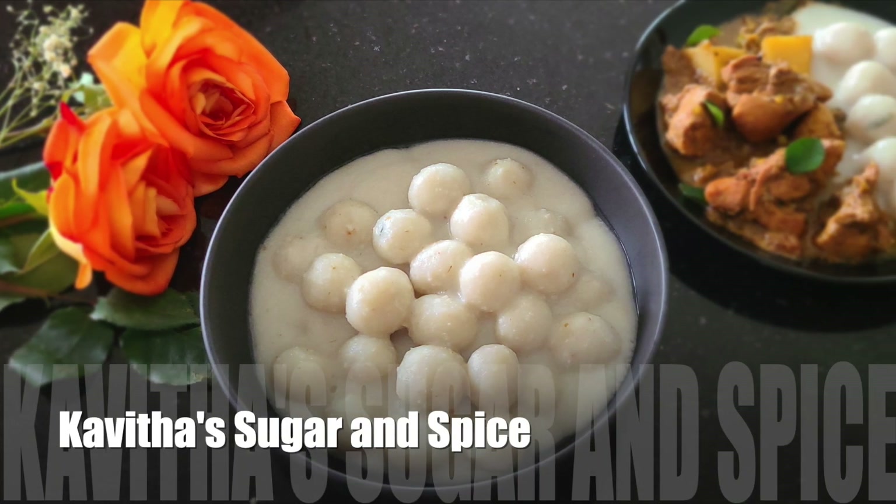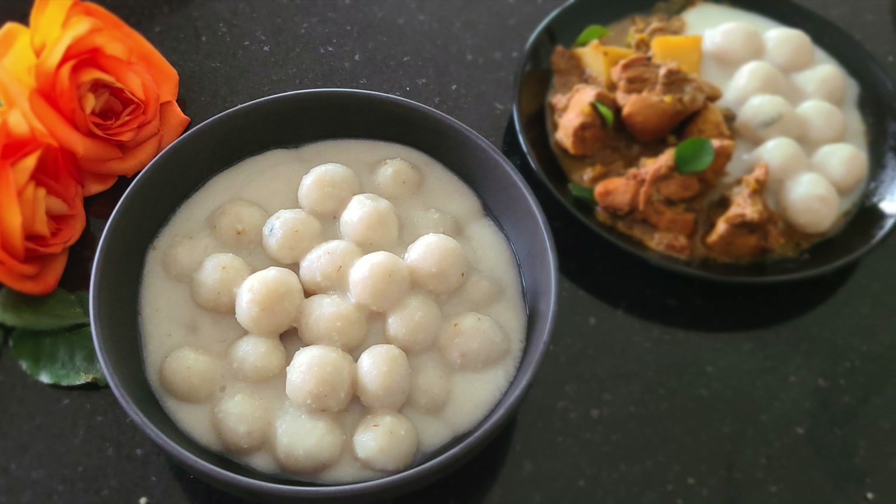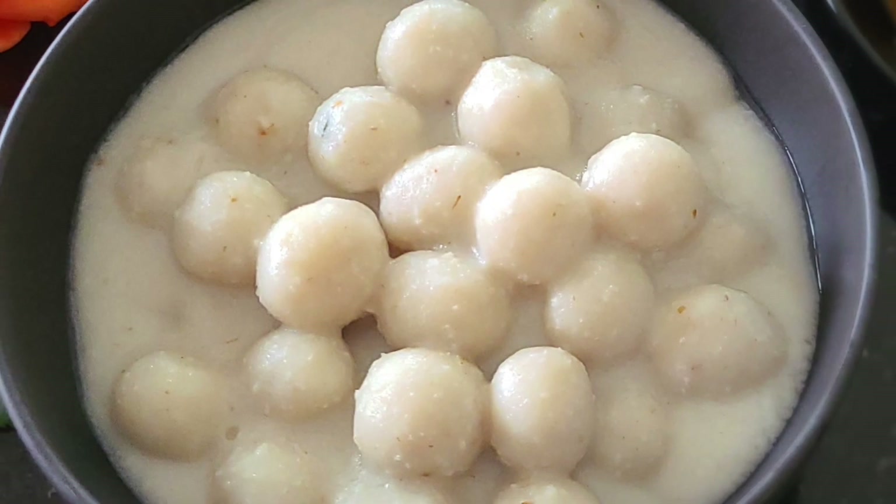Hi everyone, welcome back to Kavitha's Sugar and Spice. This is a traditional Christian dish that we will try to make a recipe for — something we have wanted to make for a very long time.